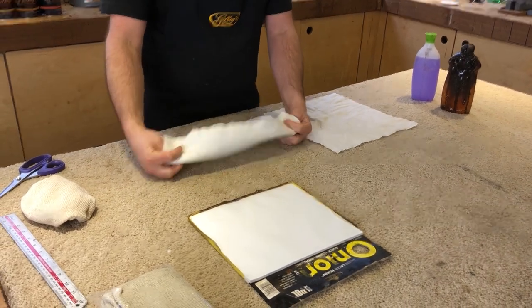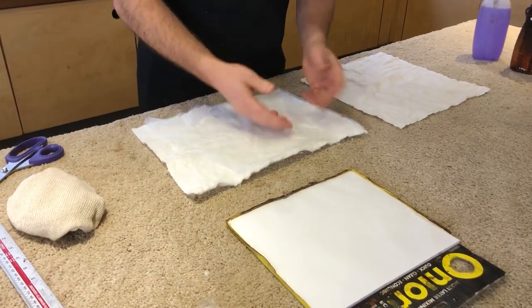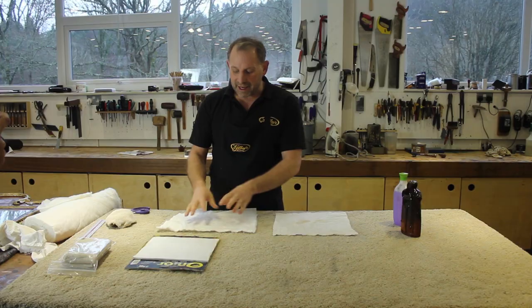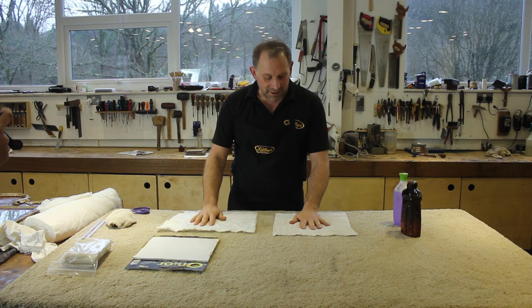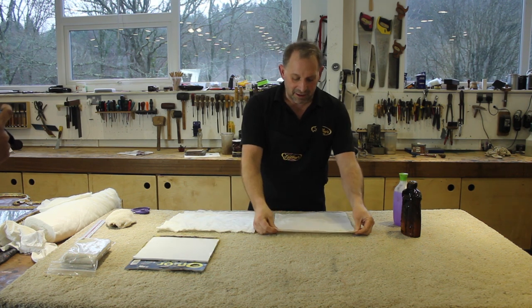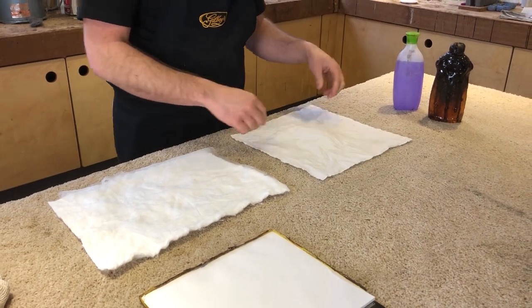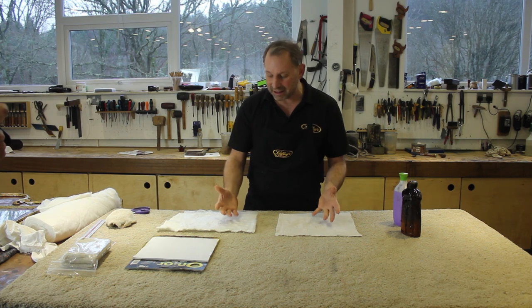This is cotton wadding, roughly 12 inches by 9 inches — but it doesn't matter, just a square of cotton wadding. That's going to be the fad, so this is the fad part. On the outside of it is the cotton which makes the rubber. This is cotton cloth, pure cotton, cut into 9 to 12 inches depending on the size of the rubber you're going to make.